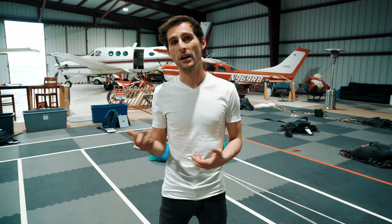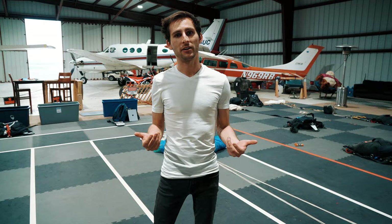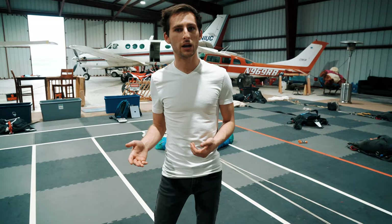I want to show you the canopy I'm going to be packing today. It's going to be a Sabre 2, 210. I'm a little bit of a smaller guy — 5'6". A lot of people think that if they downsize, it's going to make packing easier because they're packing a smaller canopy. That's not always the case.